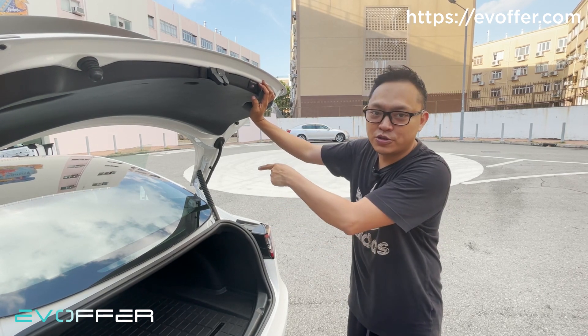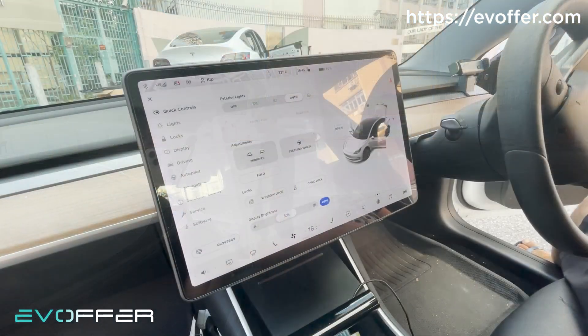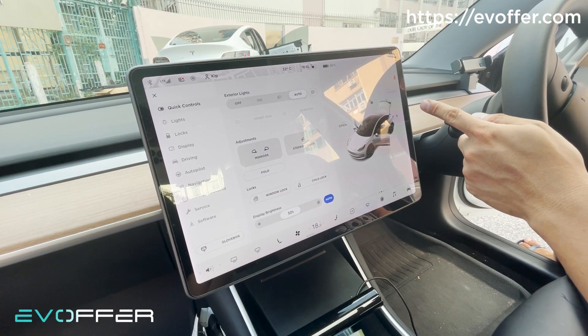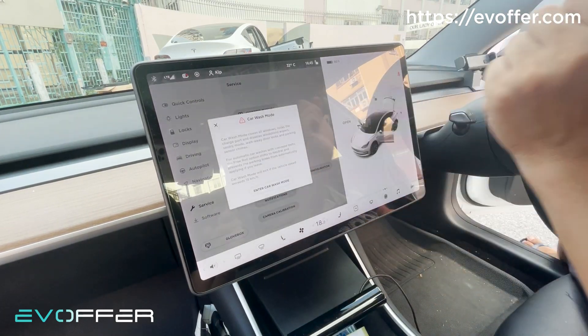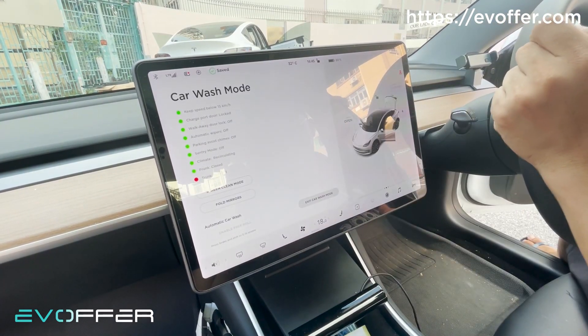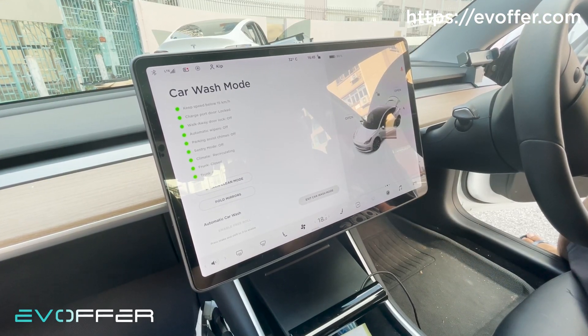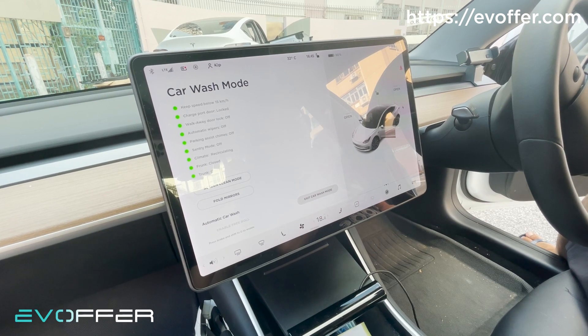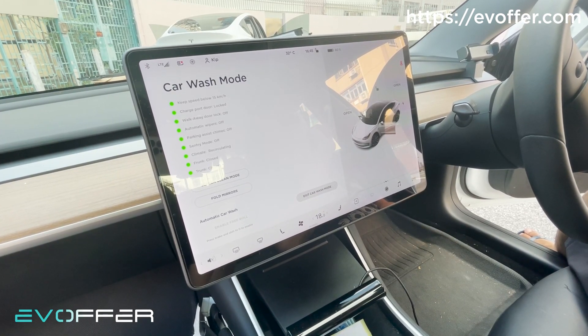So we'll go to the front of the car and see how it works. Right now the trunk is opened, and if we enter the car wash mode, you can see the trunk will be automatically closed. This is the first feature, and at the same time it disables the foot sensor opening of the trunk.